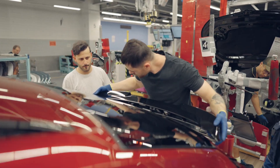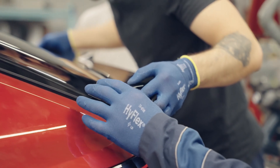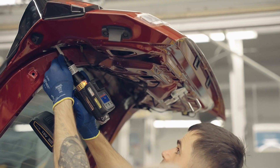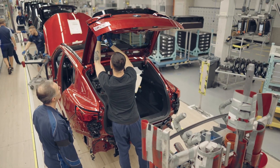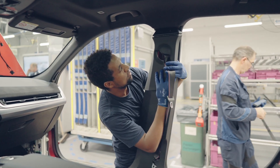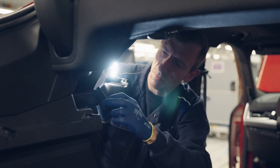Step 4: Install the interior and exterior of the BMW X2. The fourth stage is the installation of the interior and exterior. Seat installation: The seats are installed into the vehicle cabin using screws and glue, and are adjustable to suit the needs of the driver and passenger. Installing the dashboard: The dashboard is installed into the vehicle cabin using screws and glue. The dashboard includes control devices such as the touchscreen, steering wheel, and gear lever.